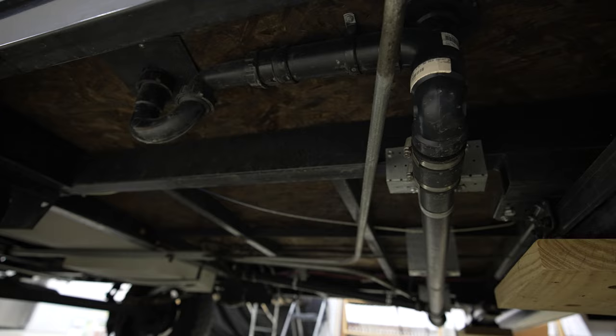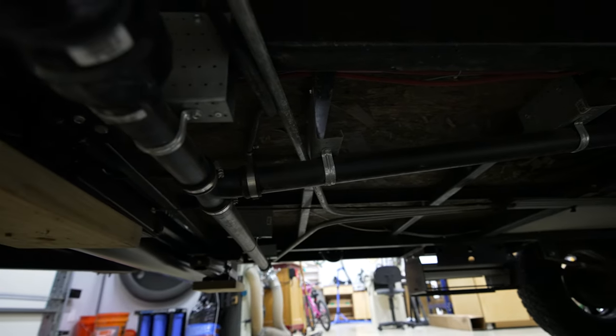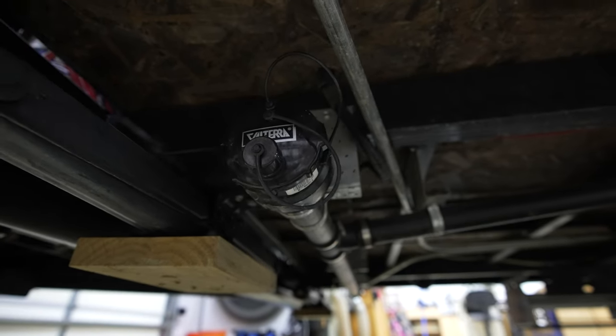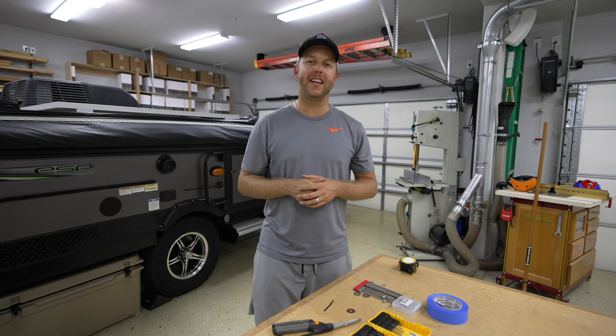A nice little modification to the camper to accept your four-inch gray or black water hose. If you're wondering how I'm able to use a four-inch hose, I did a video previously sharing how I converted my shower and sink into a combined four-inch hose to accept this regular RV hose. Smash that like button and consider subscribing — we're headed up to Devil's Den State Park in a week and a half, and I'm going to do a camp tour showing our setup and how we're using this. Thanks for watching, see you in the next video.